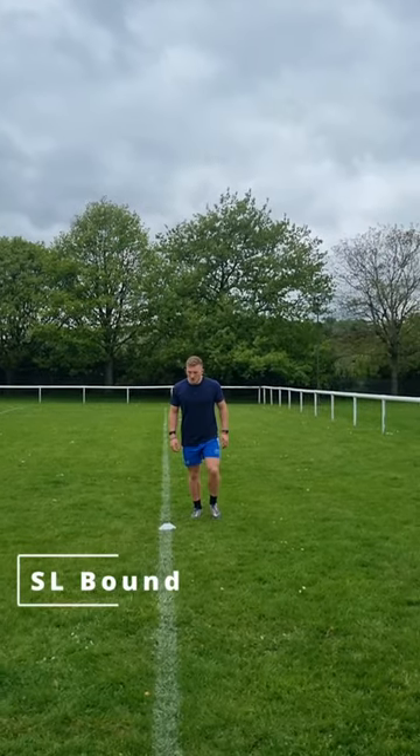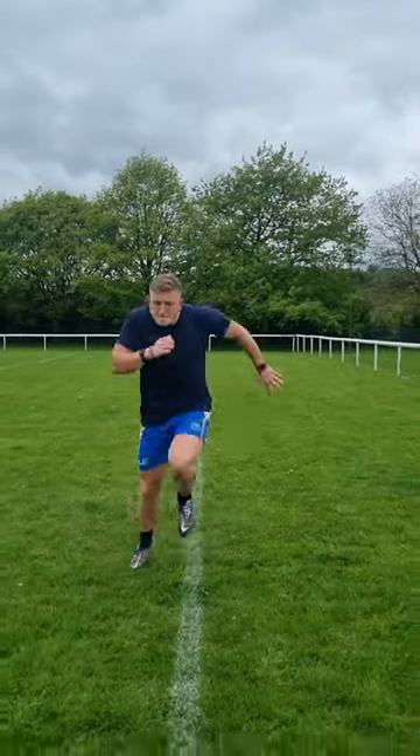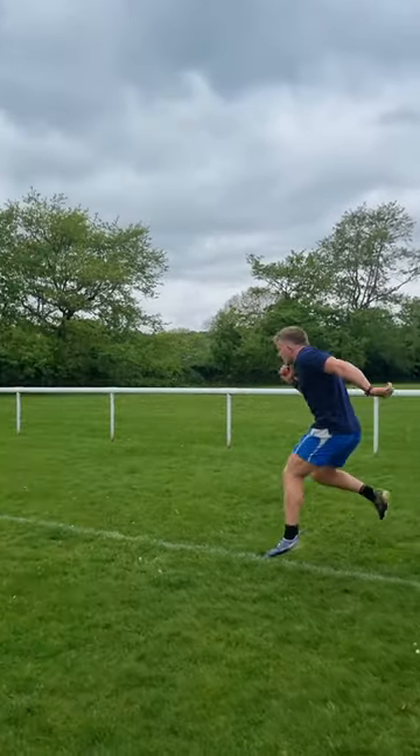We then have lateral bounds over a line, trying to work on that dynamic stability of the hip. We're trying to keep that knee nice and strong, not letting our leg buckle forward or inwards, and trying to explode as high as we can.